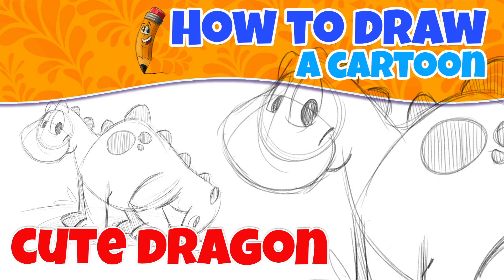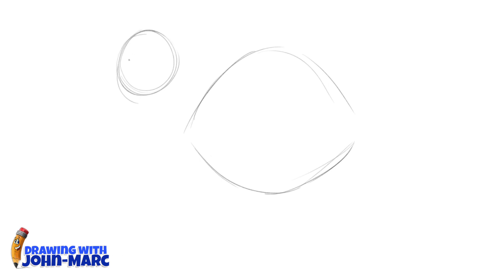Today's lesson: how to draw a cartoon dragon. Hey, it's John Mark, and welcome to my lesson. Today we're going to be going over this cute little dragon. All right, so let's begin the lesson.